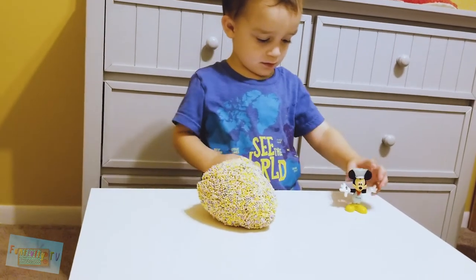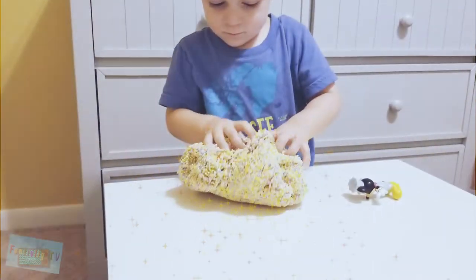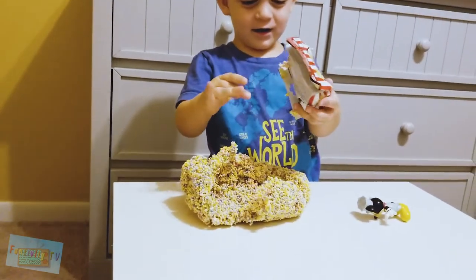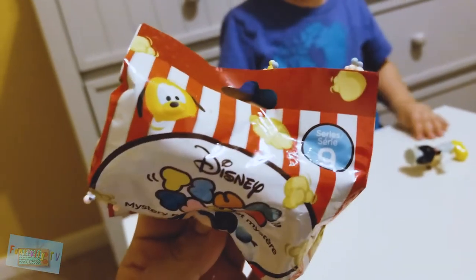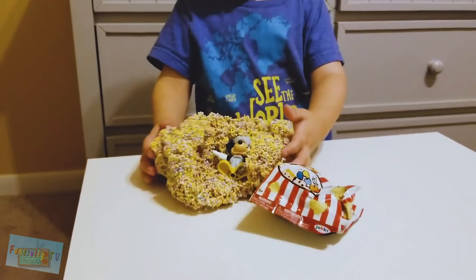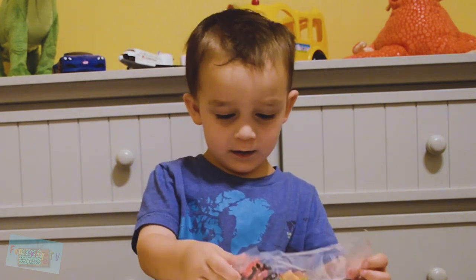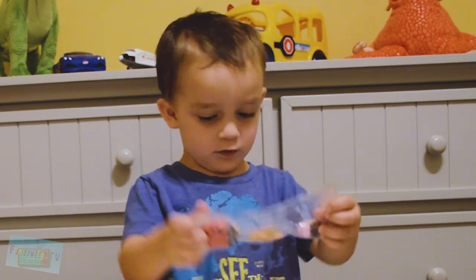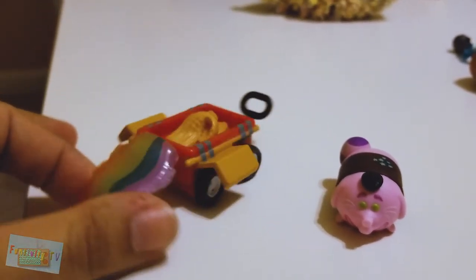Alright Mickey, ready? Miska, Mooska, Mickey Mouse! Alright, let's see if there's anything in there. Another Disney Tsum Tsum mystery. This one is series 9. Go ahead and open it. Oh my God, look at this! What is that? A dragon and a rainbow! This time we got Bing Bong from the movie Inside Out.